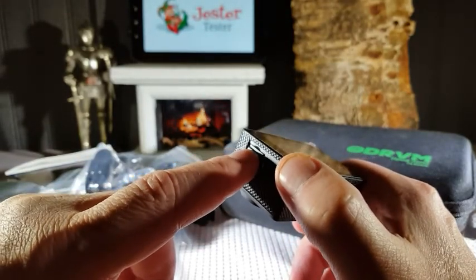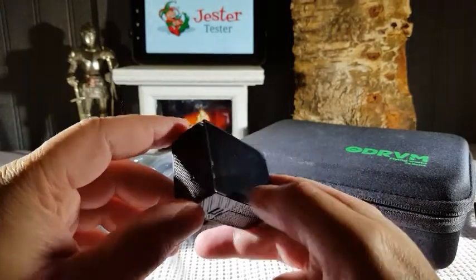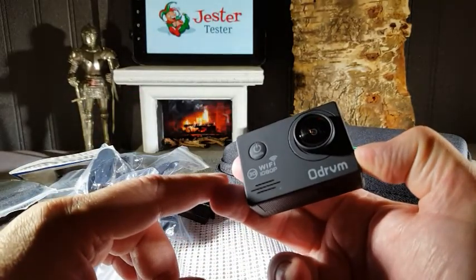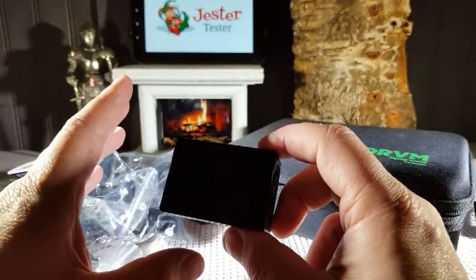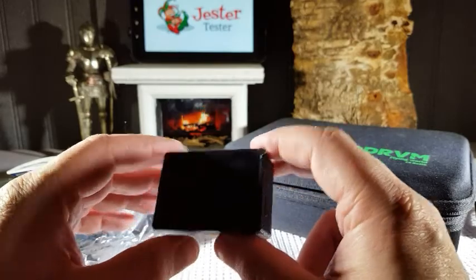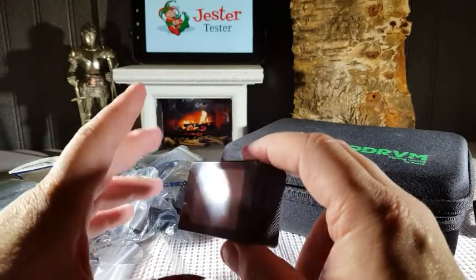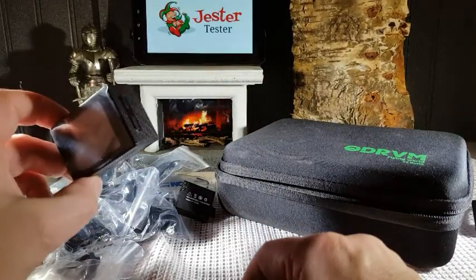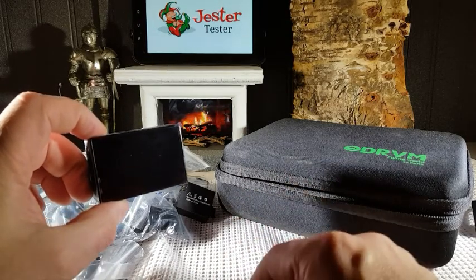I'm using a 32 gigabyte card, which I would recommend because you want to get the longest amount of record time out of this. It does record in 1080 progressive 1080p. It is WiFi enabled also. Basically the WiFi enables you to hook this up to your iPhone or Android device, and you're able to use your phone as the camera lens — so you're able to point the camera somewhere else and actually control record and playback functions on your iPhone or Android, which is kind of cool.